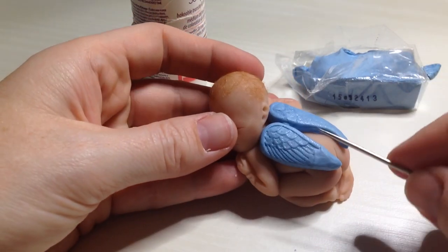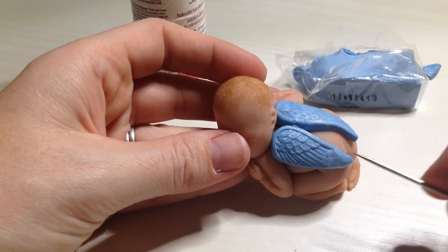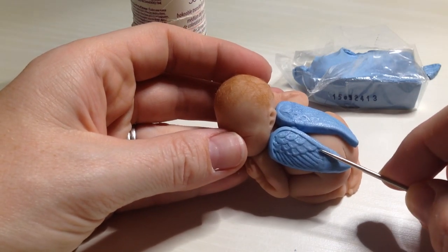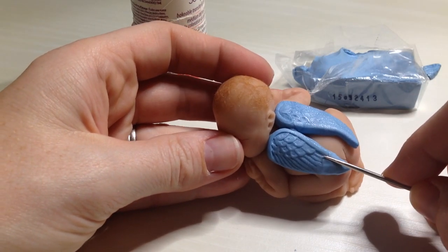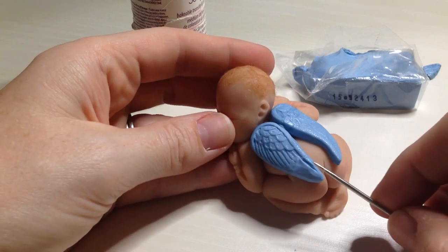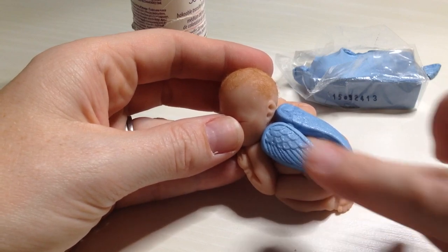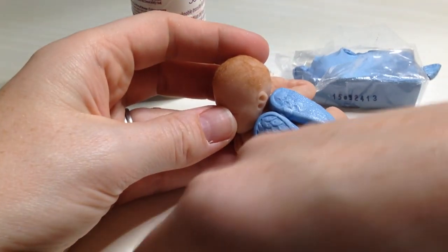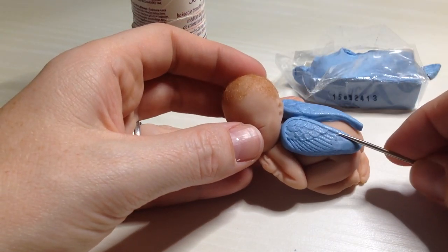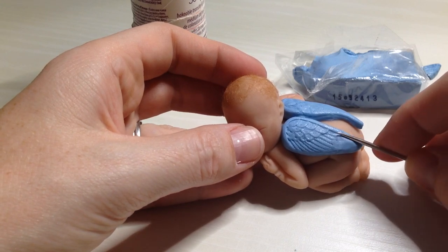That's pretty close. I'm just going to follow the line — there's a little ridge that runs down the wing. So I'm just going to take my needle and just follow it down to kind of match that side. I think I might have got a little too deep, so I can just roll it back in and just very gently press down.